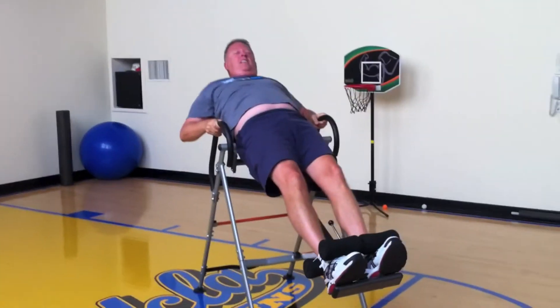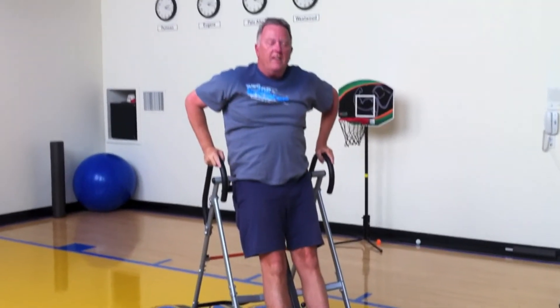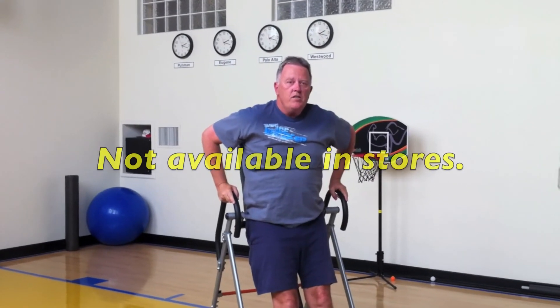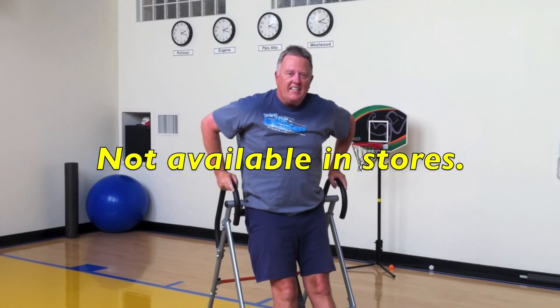There we are, I think we've got this machine now. And there you are — Randy Lewis, 23 Hour Fitness, gravity inversion table 101. Thank you.